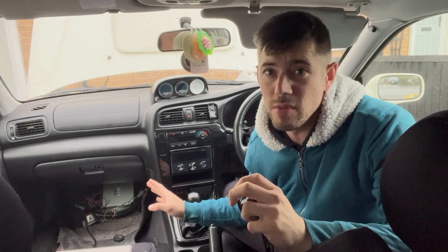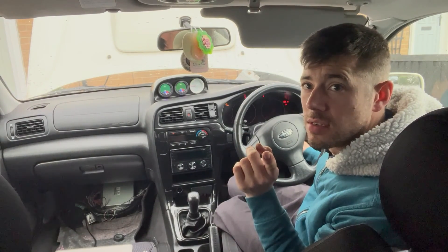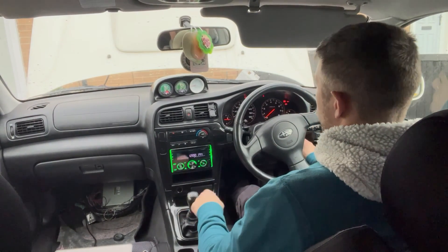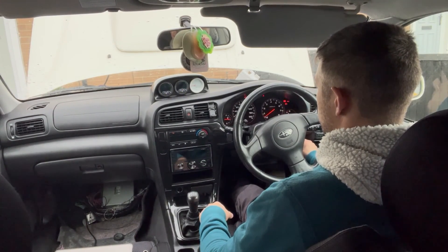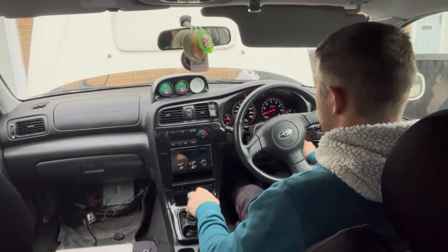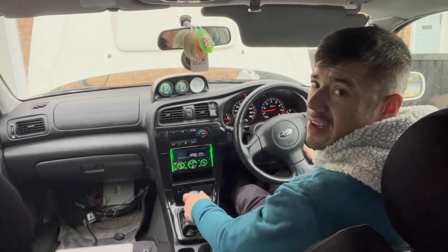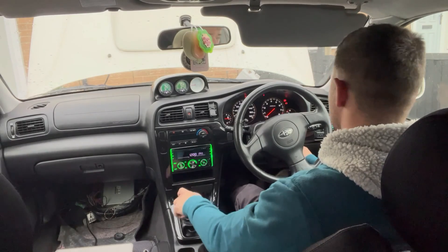I've sorted out the ECU earth issue. I don't know if I sorted it - I don't know if it will start. This is the first start. It's been a long time coming. I have cranked it over and I know it cranks. Fuel pump's on - that's good. Come on. Oh... now it runs badly, and it smokes, and it's off.